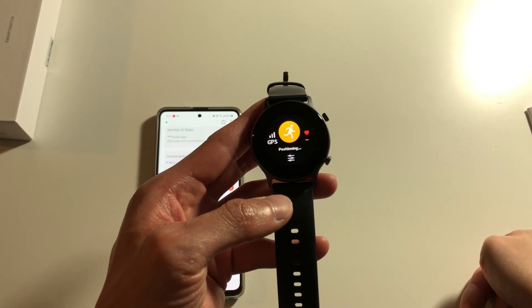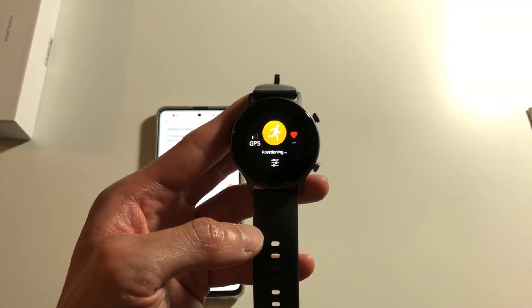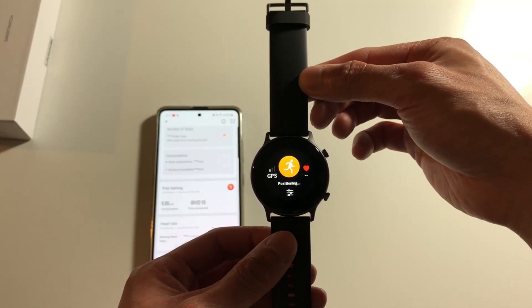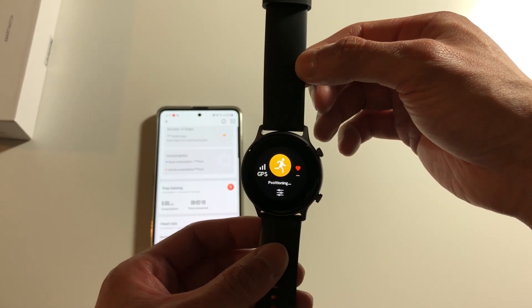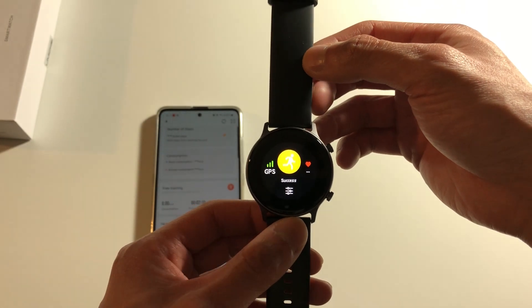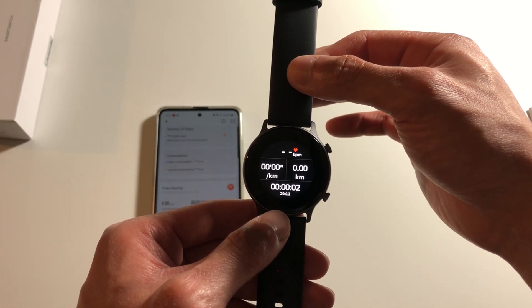Once you start a workout on this watch you're gonna see this display, and you have to wait for the GPS to sync up. Since I'm located indoors right now they might have some trouble locating the GPS, but once you get the success logo you're good to go and you can start your workout.